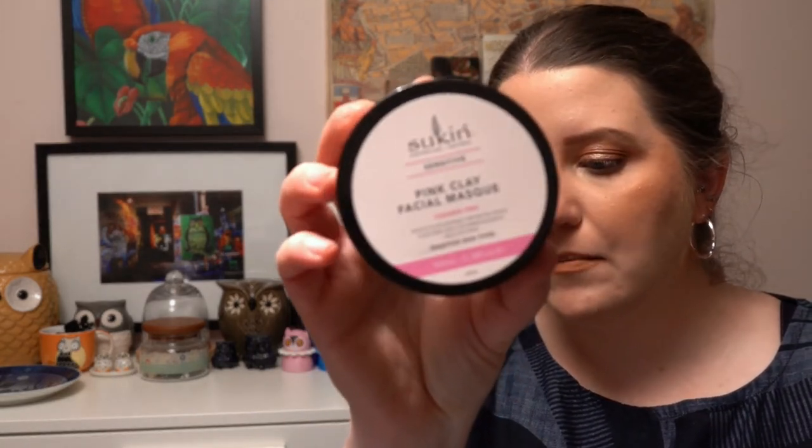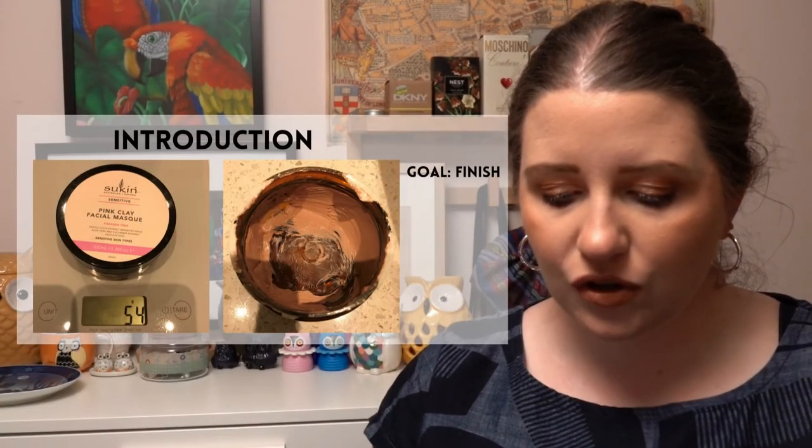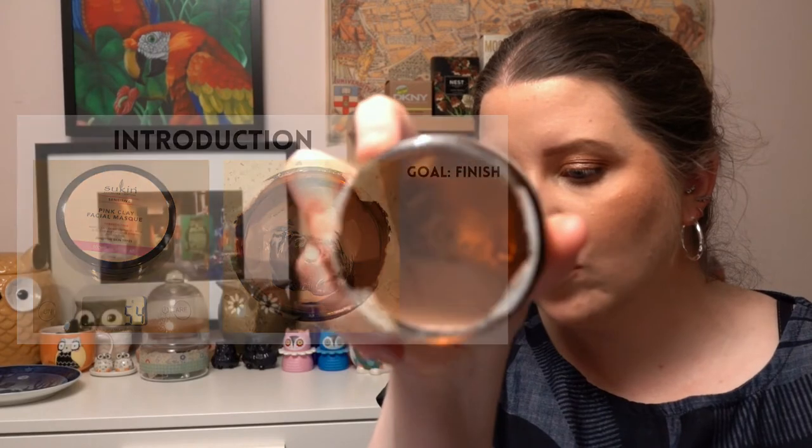The next project to represent is called Skin Is In — just skincare products. I've chosen a pink clay mask from Sukin. I don't have too much of it left, so I'm actually just going to aim to finish that one up.